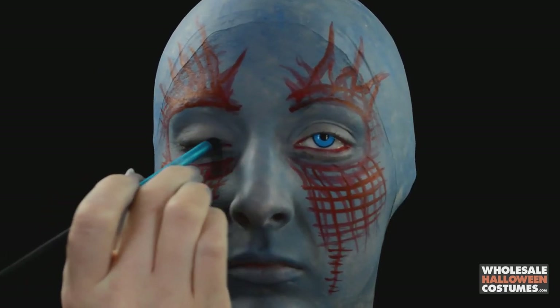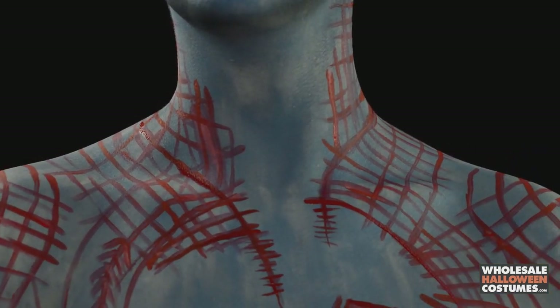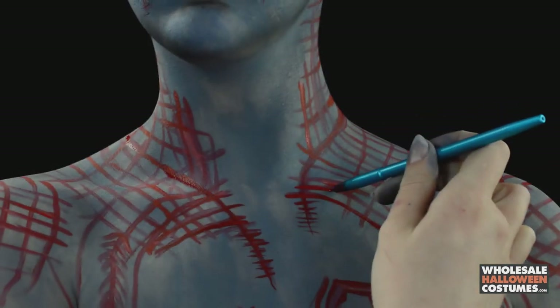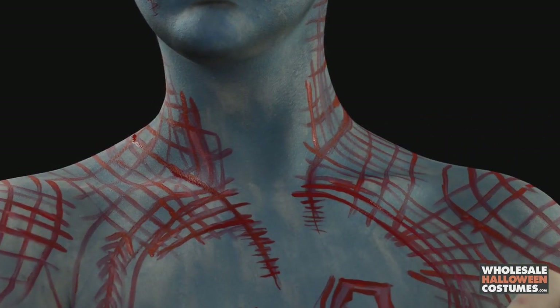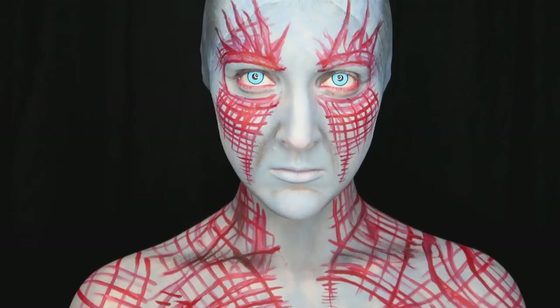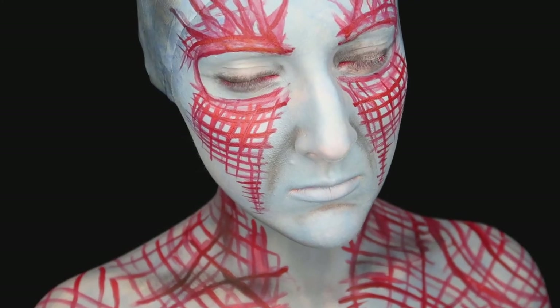Don't forget a little eye shadow. For the chest piece you follow the same thing as the face — you do the light red and then the dark red to make it more prominent. Once that's all done it's going to look a little something like this, but like I said just follow a photo and you'll be good to go.